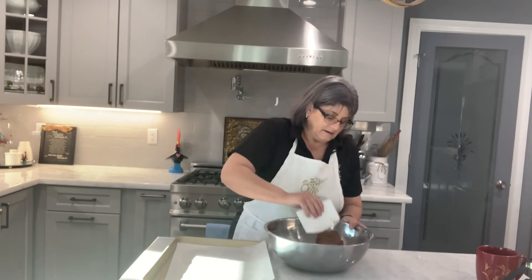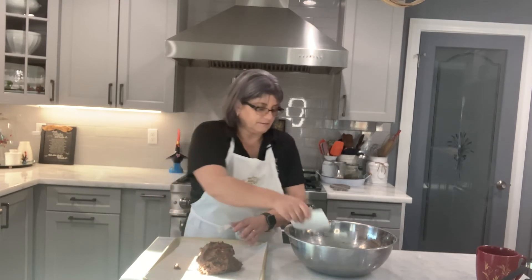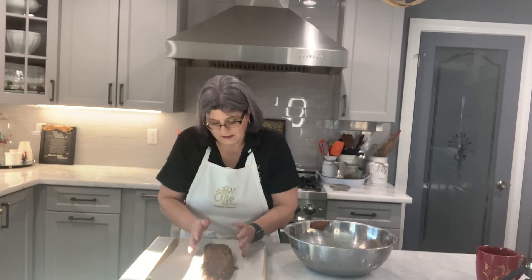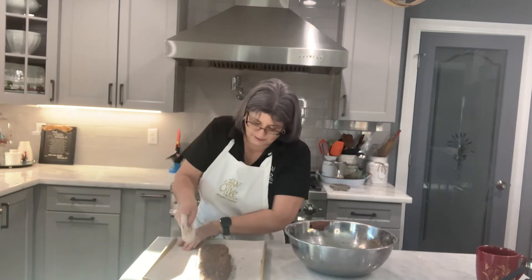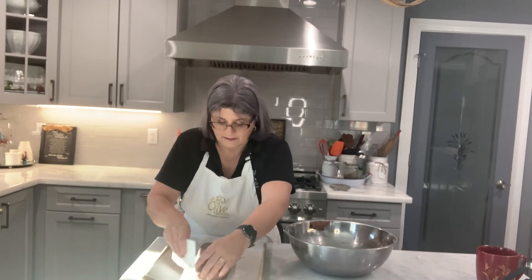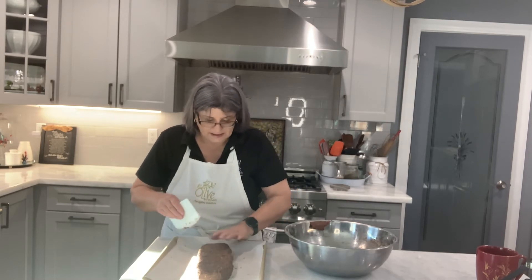Now I'm going to shape this into a loaf. I have parchment paper on the bottom of my cookie sheet and my oven is preheated to 350°F. You don't want to make it too big — you want to make it a little longer so you have nice biscottis. You kind of just shape it, flatten it a bit, and taper the ends so you don't have little uneven pieces at the ends.